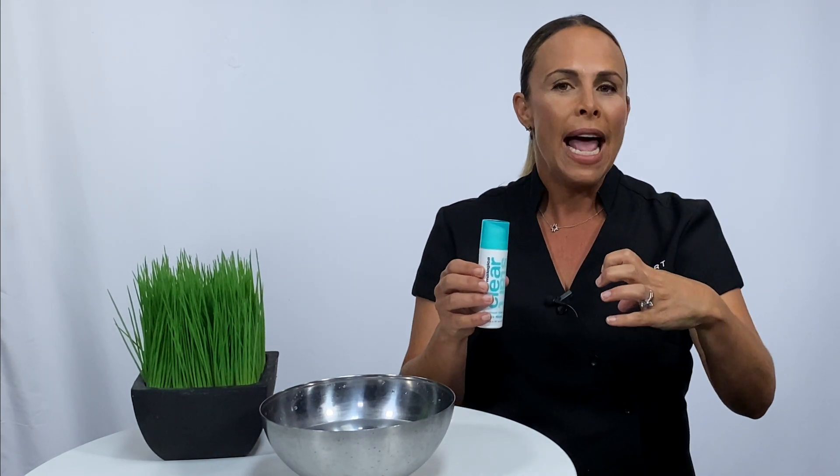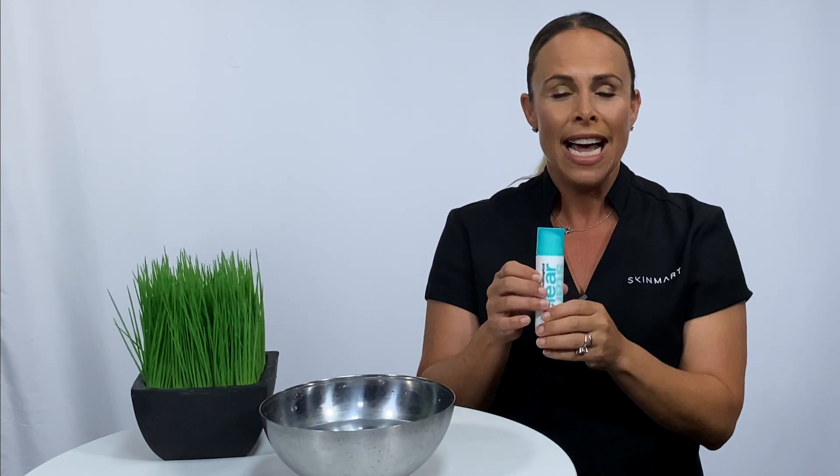It actually has sulfur, which is antimicrobial on the skin, and then something called kaolin, which absorbs the excess oil and purifies the skin. Apple fruit extract hydrates, and the mask is activated into a fizz when you apply it onto the skin.